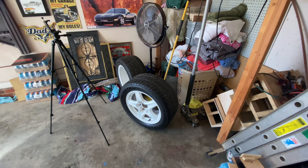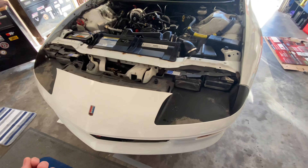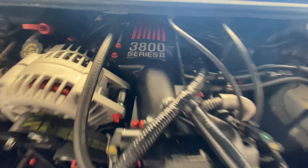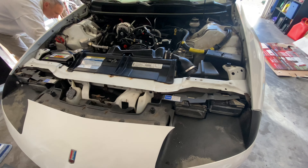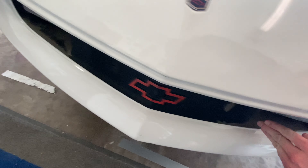The reason we put these 30th anniversary rims on this car is because we're going to make it resemble a 30th anniversary Camaro. That's why it has these orange bolts and orange on the center part of the engine. We're going to be putting orange racing stripes on it hopefully soon.